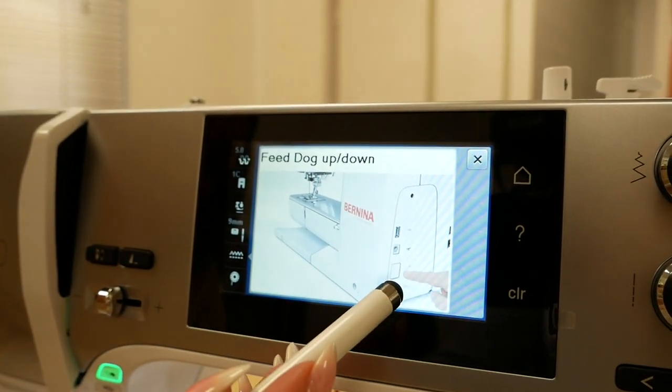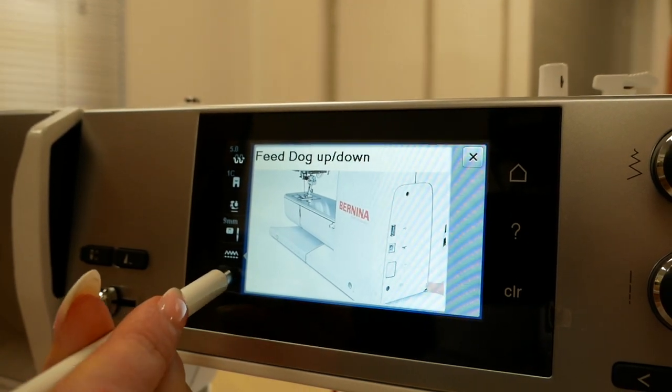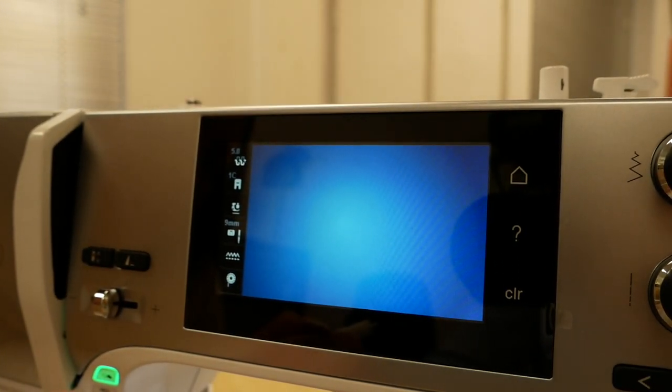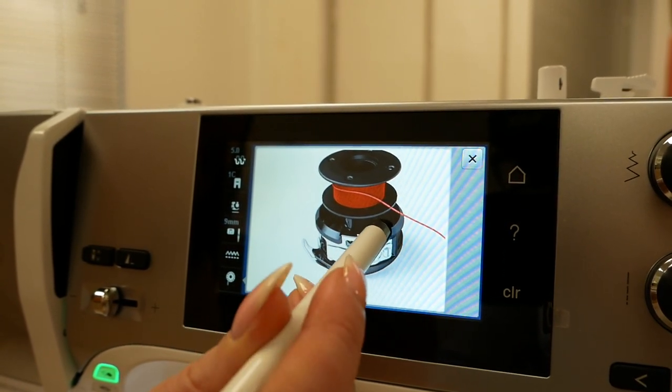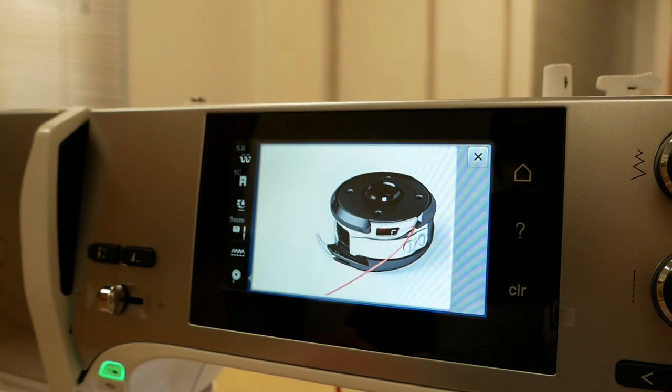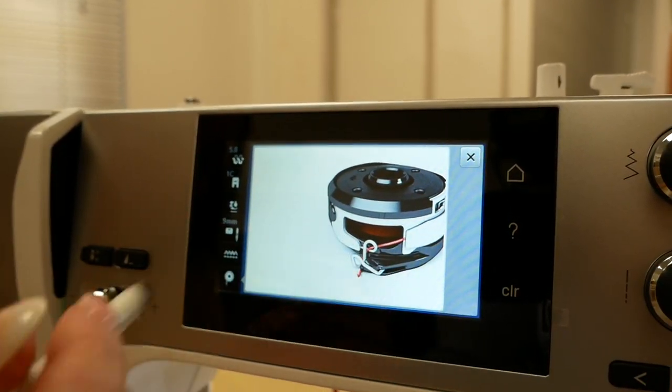There's a short video to show you how to drop the feed dogs — big button on the side, nice and simple. And a short video to show you how to thread the bobbin, and you can pause it mid-video as well. Once you've done it a few times you'll know what you're doing, but it's there just in case you're unsure.